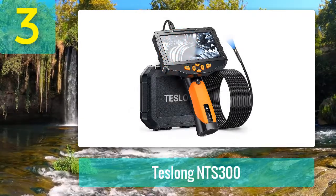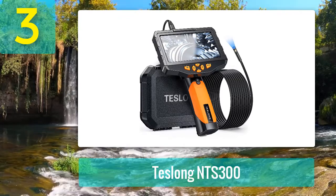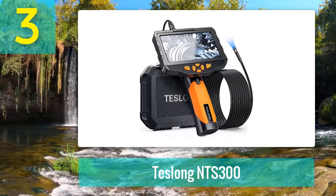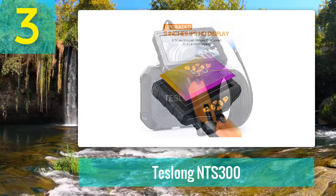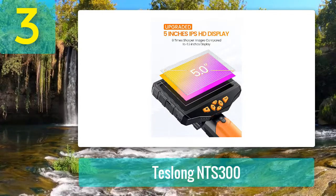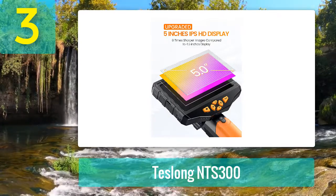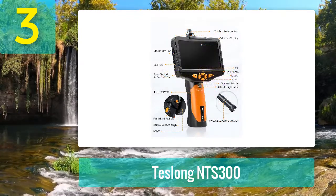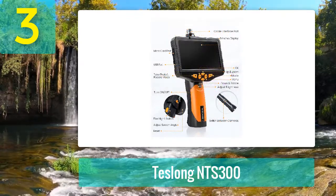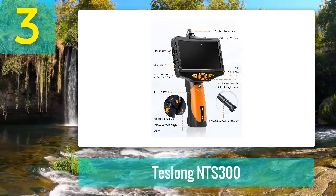Coming in at number 3: Teslon NTS 300. Teslon is a highly appreciated name when it comes to professional-grade borescopes. The NTS 300 inspection camera comes with lots of great abilities for the cost. It's equipped with dual camera lenses, a large 4.5-inch display, and a practical handheld construction. Whether you need to deal with HVAC repairs or automotive maintenance, this model is recommended.